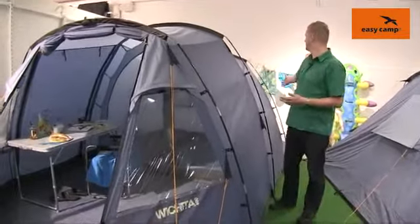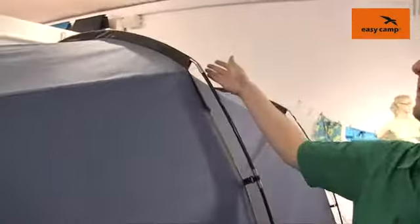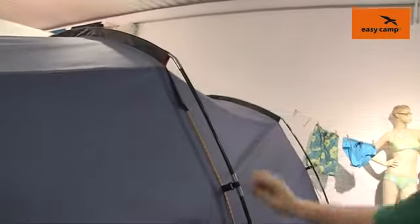The frame that we use on here is a fiberglass frame, and you can see that we color code the poles to the sleeves to ensure that when it comes to pitching it's kept as simple as possible.